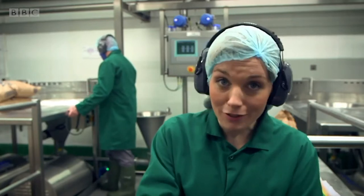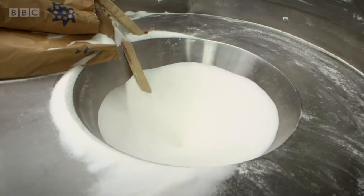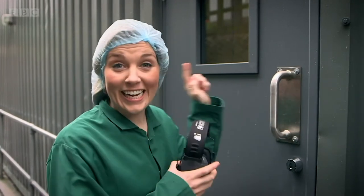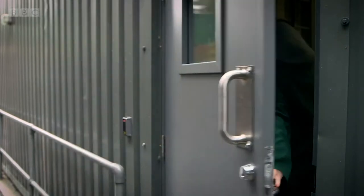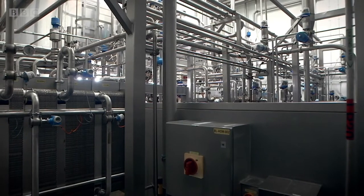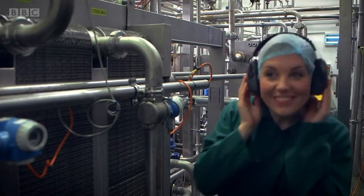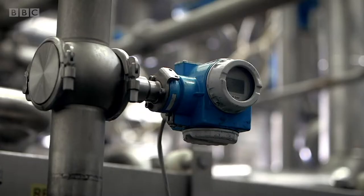Yogurt is made from milk, cream, some milk powder, and a bit of sugar. Once they're mixed together, they get sent onto the next part of the factory. The next stage happens in here and it's very noisy. Look at all those pipes. All the ingredients that have now been mixed together are heated up. This is called pasteurization, and it gets rid of any bad bacteria that could be in the milk.